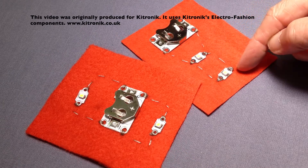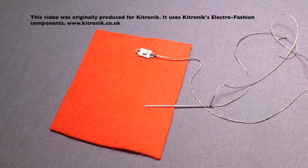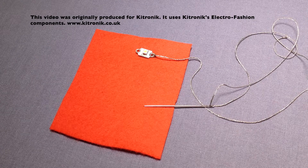The other way of using more than one LED is to have them next to each other, and that's the technique I'm going to show you now. You can either start by stitching the cell holder first and then going onto the LEDs, or do it the other way round. I tend to start with the LEDs and work up towards the cell holder.